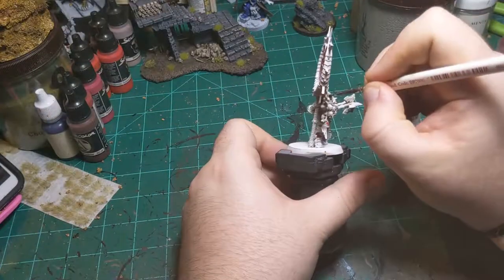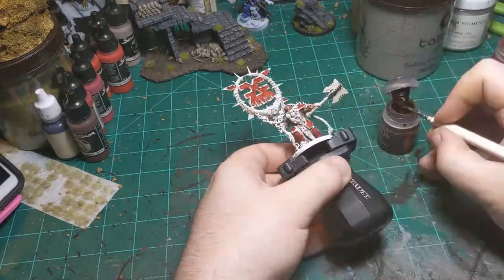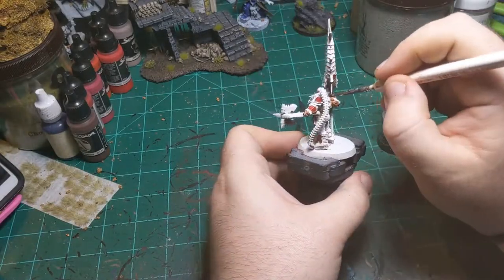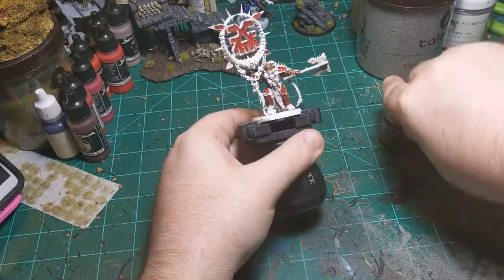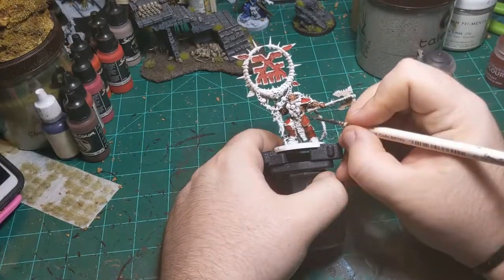I went on to use Darkoath Flesh all over the skin of the guy. It's a darker skin tone - I imagine the Khorne guys probably get pretty tan running around getting skulls for the skull throne, so I figured I'd go with that.